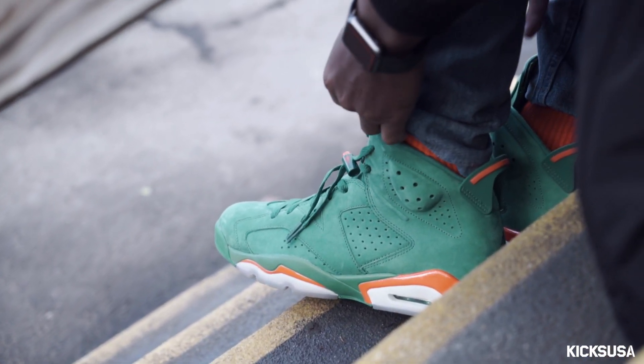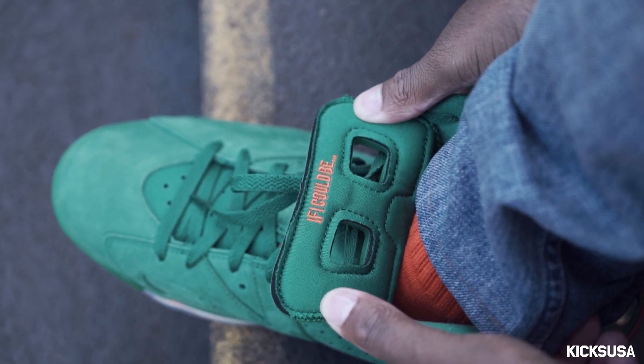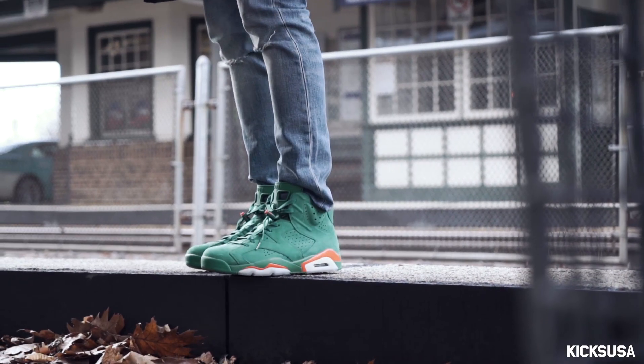These shoes will be available Saturday, December 30th at Kicks USA — make sure you grab your pair. It's your boy T-Mark Got Kicks and I'm checking out. Thanks for watching my kicks and fits.